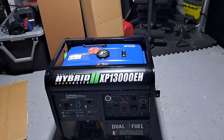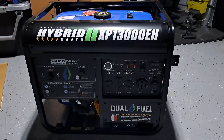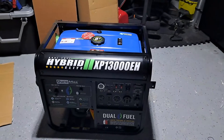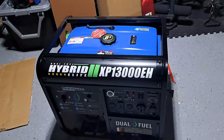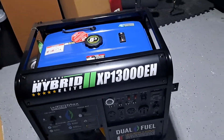Our house generator just got here. I don't know anything about them — I do have electricians to do the installation. It weighs 245 pounds and runs off gasoline or propane, although running it on propane is not reasonable because it takes away too much fuel.